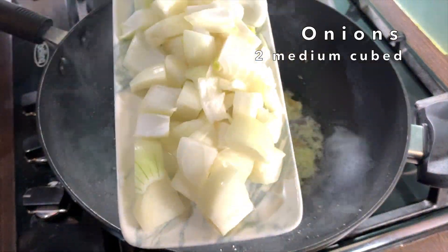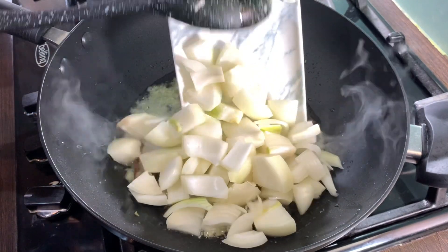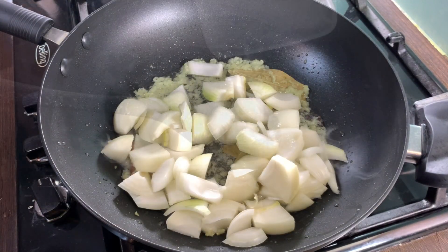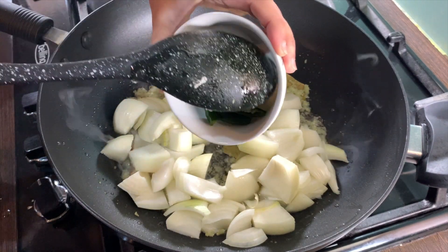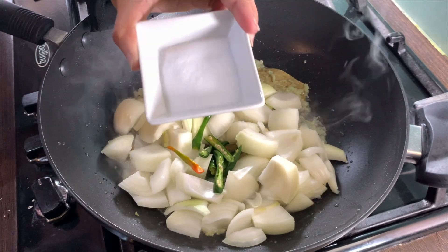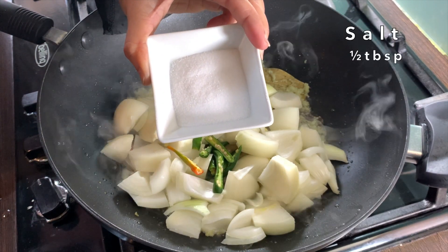Add in two medium onions cut in medium sized cubes. Add in five to six green chilies cut in half. Add in the salt — I'm using just under half a tablespoon.